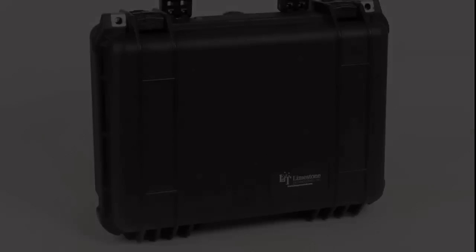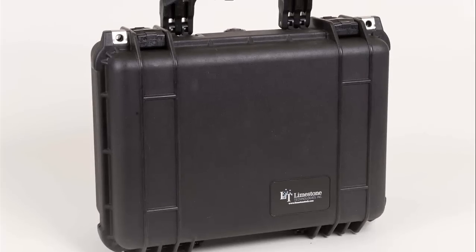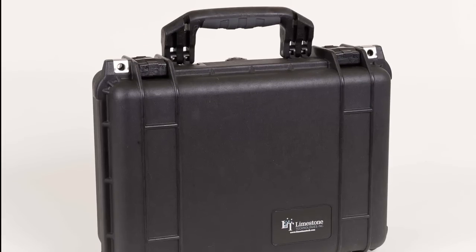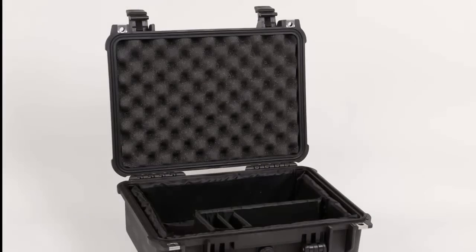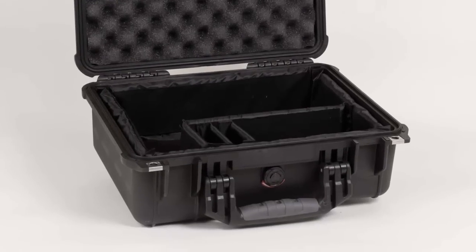Every Limestone Silver Solution will arrive at your doorstep in a lifetime-guaranteed rugged Pelican instrument case. These specialized Pelican instrument cases are waterproof, airtight, and virtually indestructible, giving you peace of mind when transporting or traveling with your instrument.